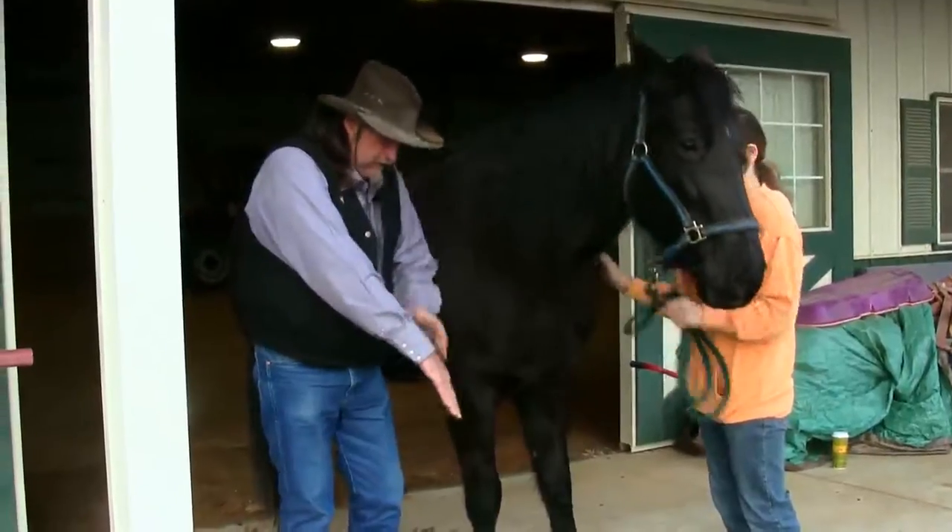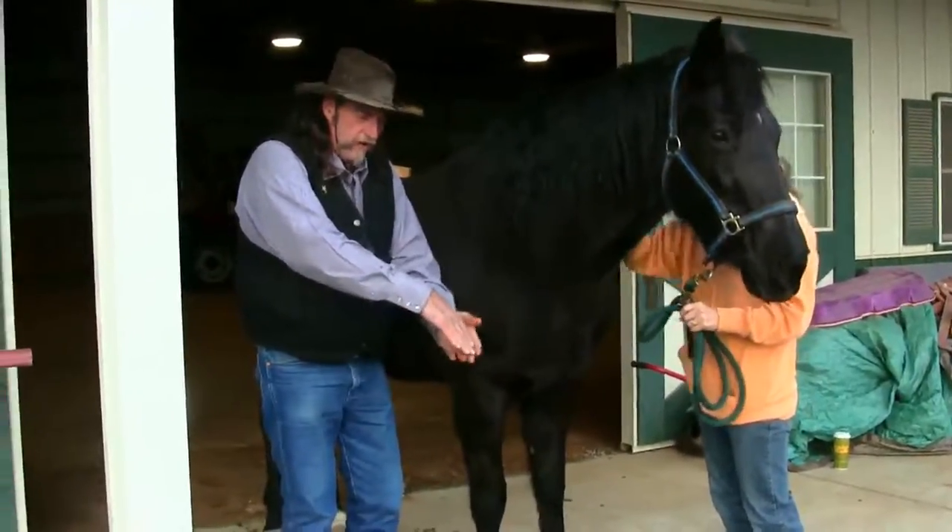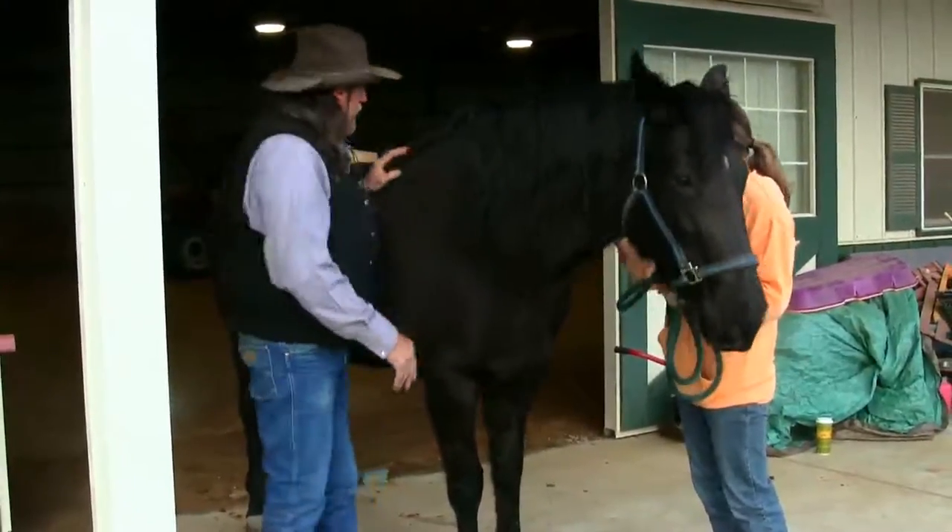Or you can have it the other way, where the fetlock joint is here, the coronary band is right here, this little pastern bone, and the hoof has too tall of a heel and too short of a toe — and the horse is standing up like a ballerina.